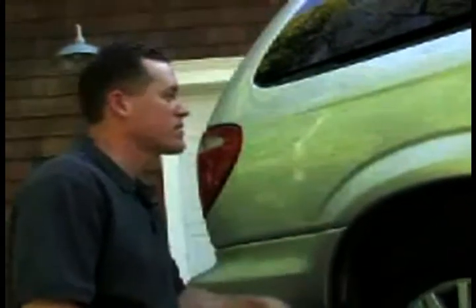On this back panel here, we're just going to do a little freehand. I've got a different color and I'm going to spray 'Go Team' on here.